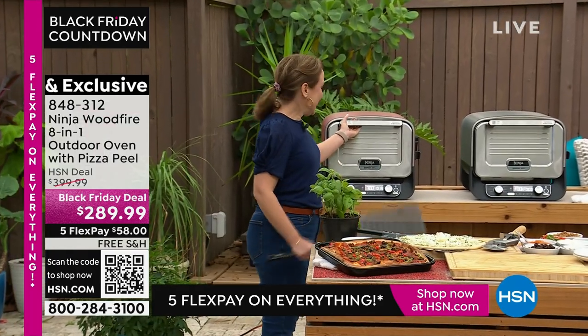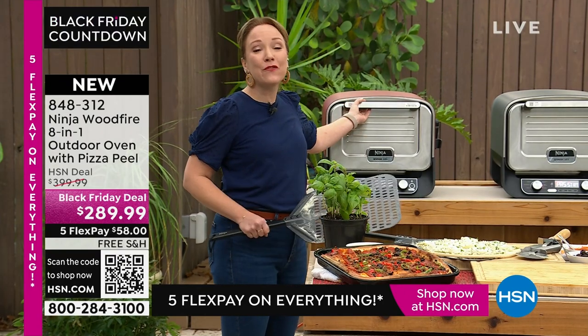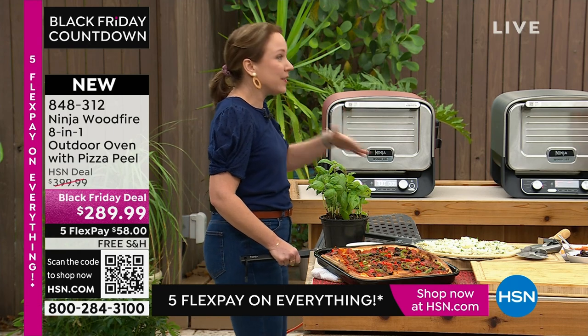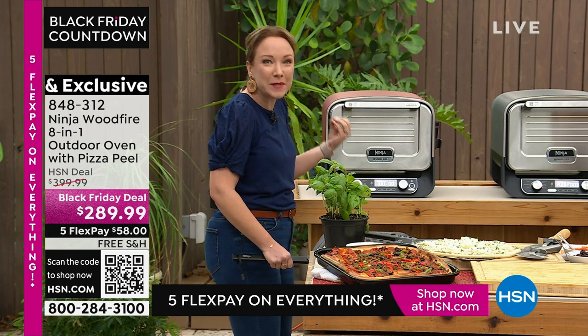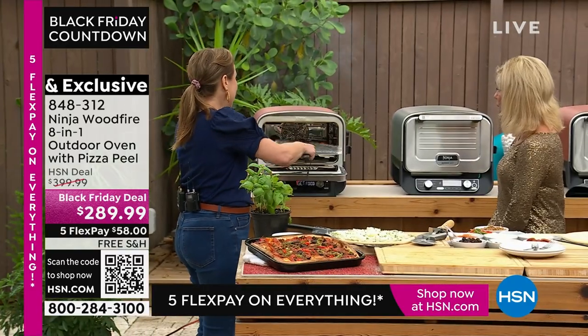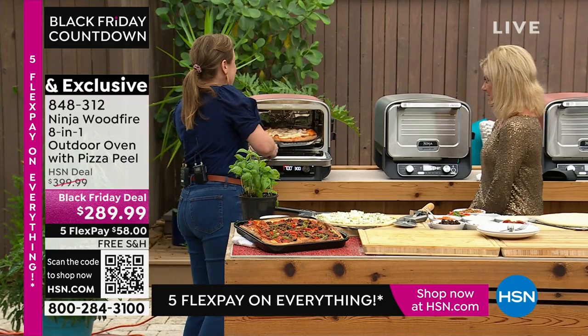Rochelle said, 'Lynn, I only have literally three minutes to get this pizza going!' It cooks so fast — it goes up to 700 degrees and cooks your pizza Neapolitan style in just three minutes. And here it is — it is done! Oh my goodness, this looks like authentic pizza!